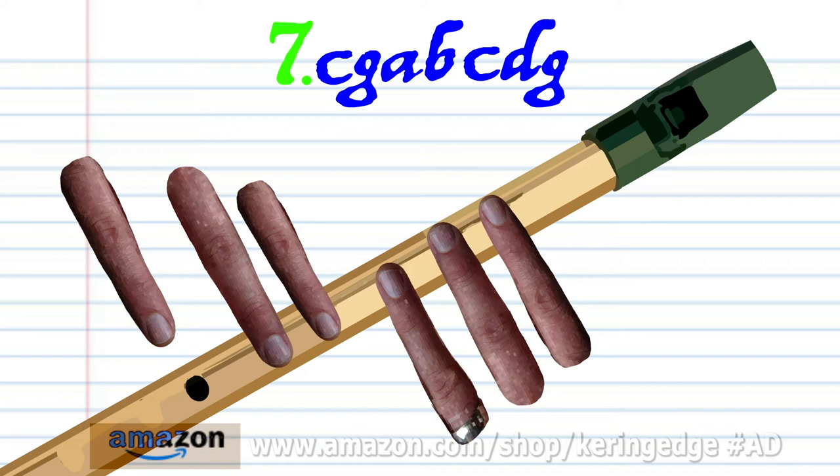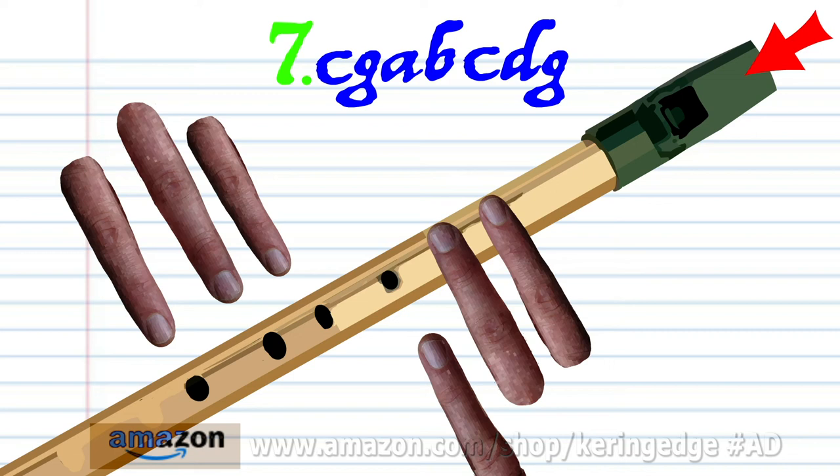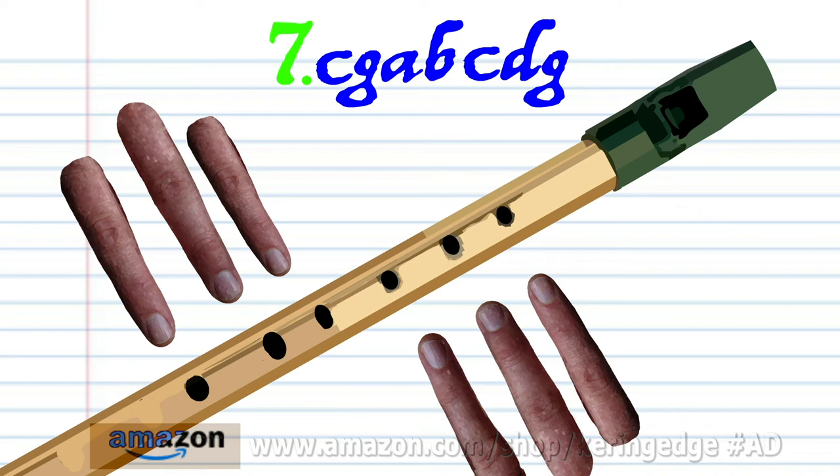Cover holes one to two with fingers one to two and blow a bit harder once. Practice this until you end up with something that sounds like this.